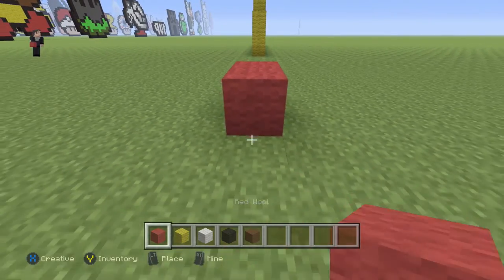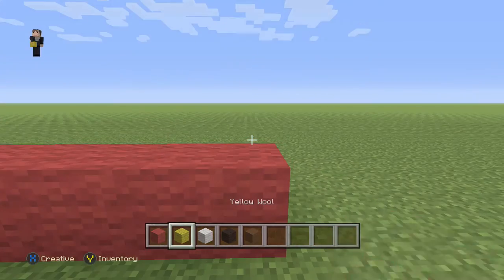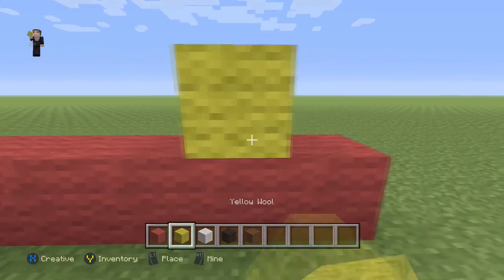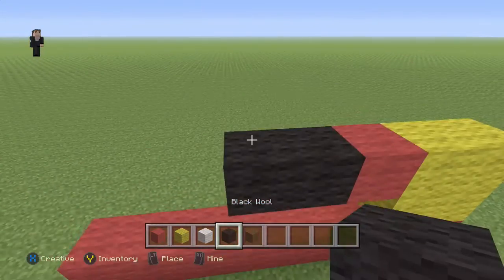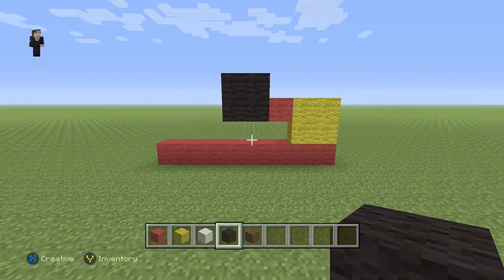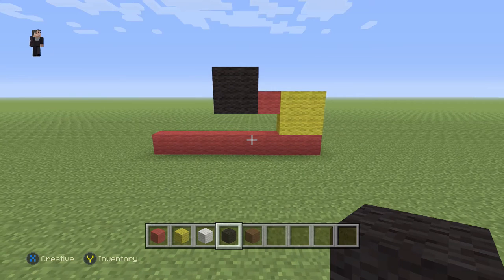One, two, three, four, five, six, seven, eight. Then all the way on the right here we're gonna place four yellow wools with a red and then four black wools. Make sure you guys have this for the beginning of your helmet. Once again, just remember that it's gonna be eight black wools on the bottom.